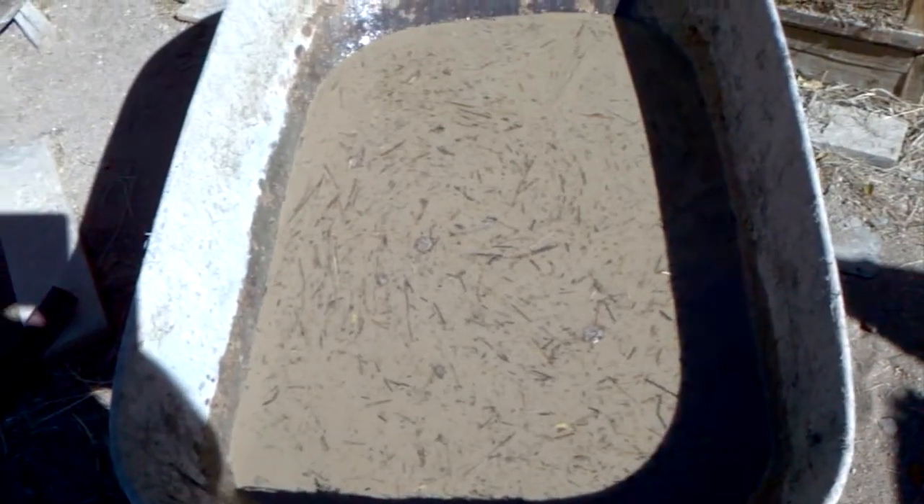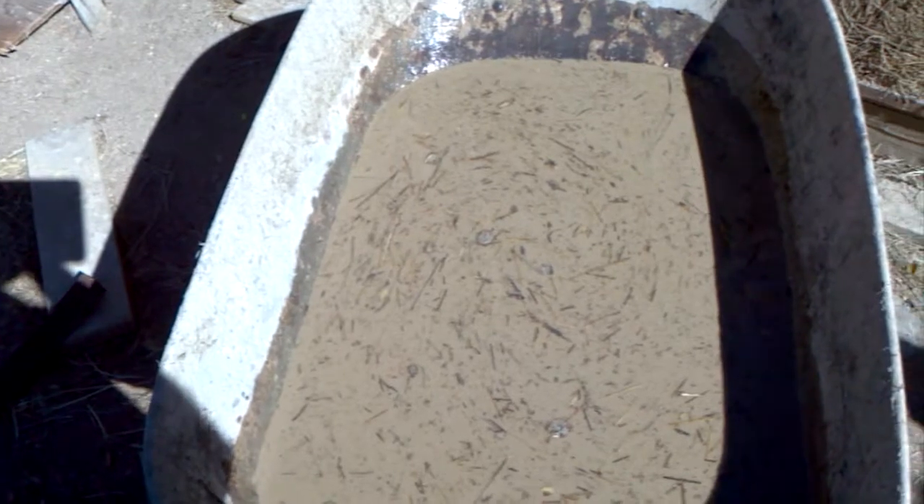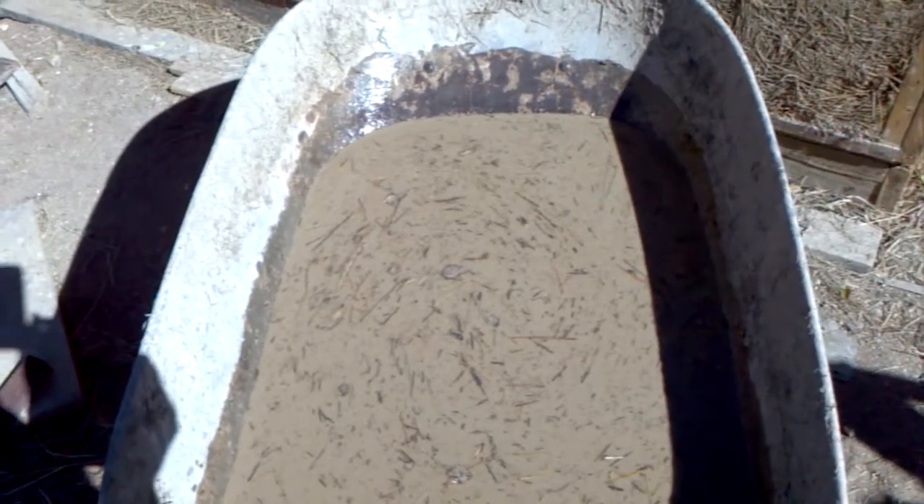I'm shooting a video here of a clay slip wall I'm forming in Colorado. I'm in Chafee County at an elevation of about 8,000 feet. The hardest part about all this is finding clay.